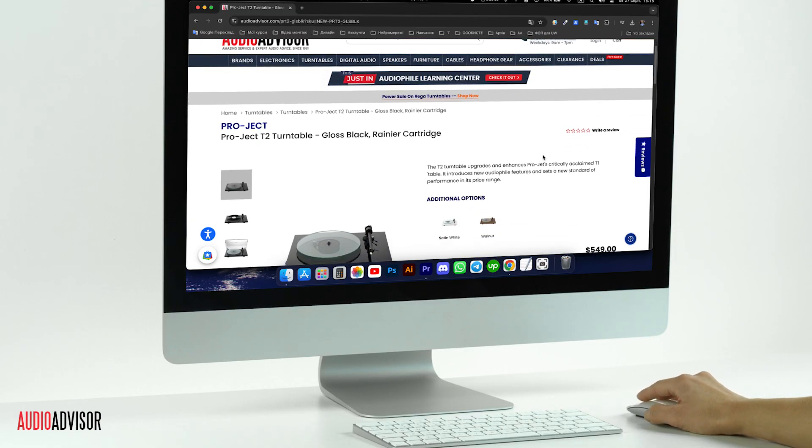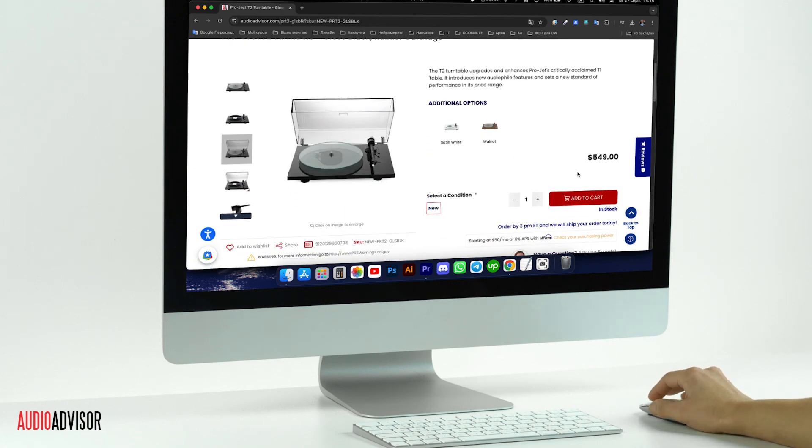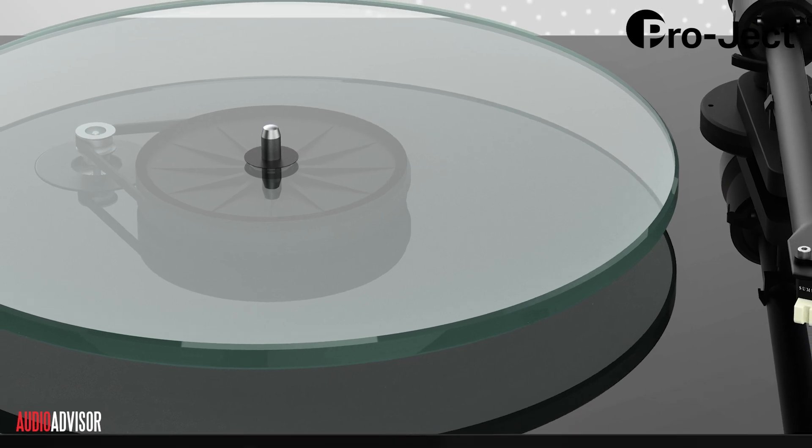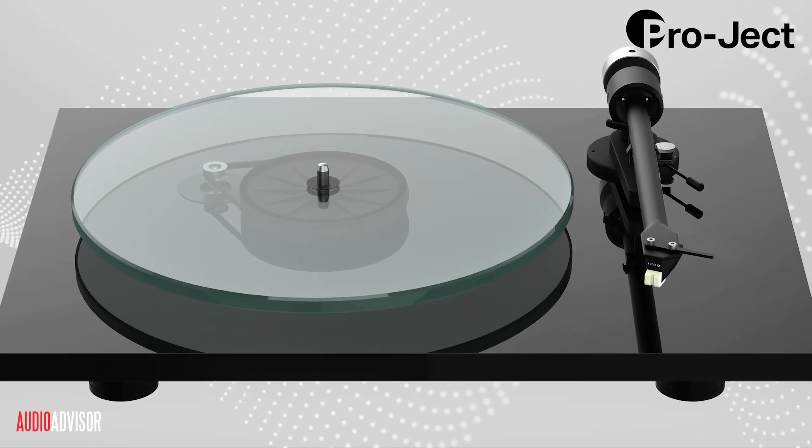Check our latest price on our website, and you'll find the Pro-Ject T2 offers exceptional value. It combines premium features, versatility, and outstanding sound quality in a package that's unbeatable at this price point.